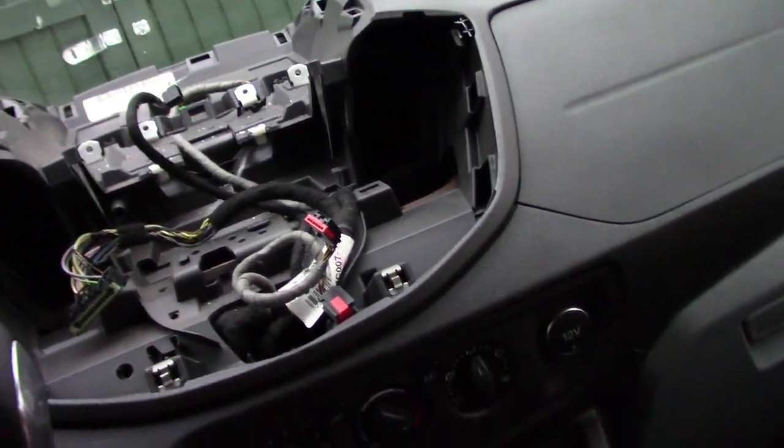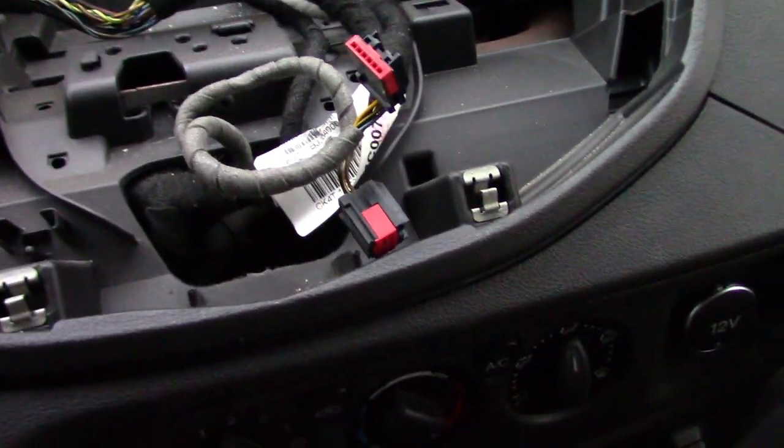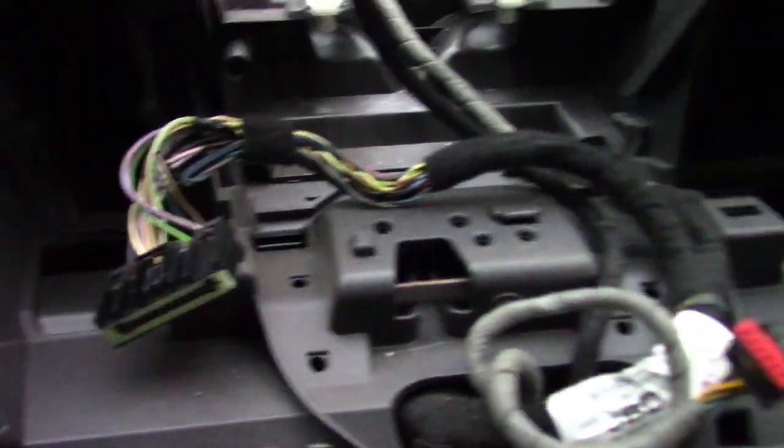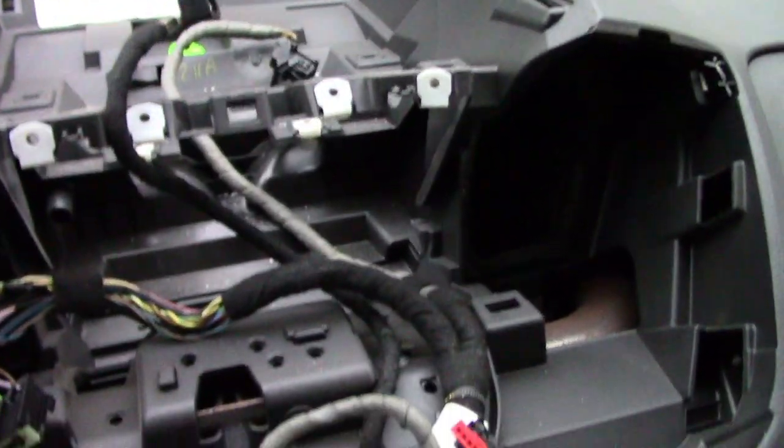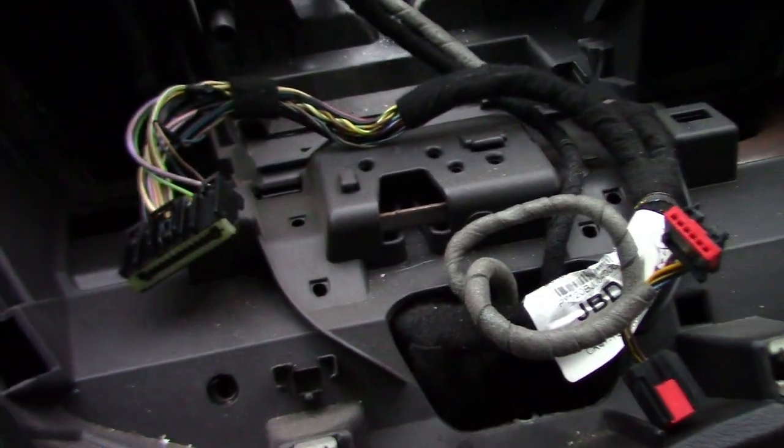Pry off the front panel and disconnect all the connectors for the harness — one comes off the display and three come off the radio.